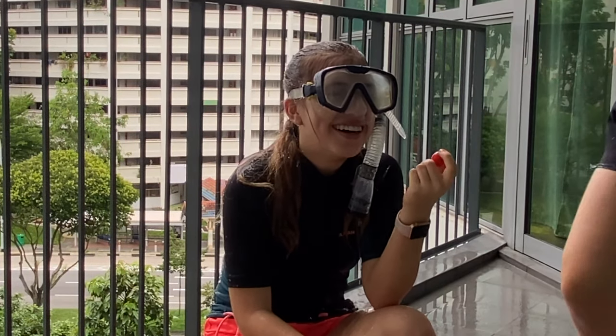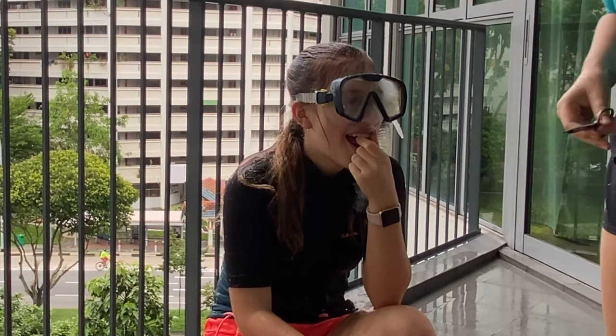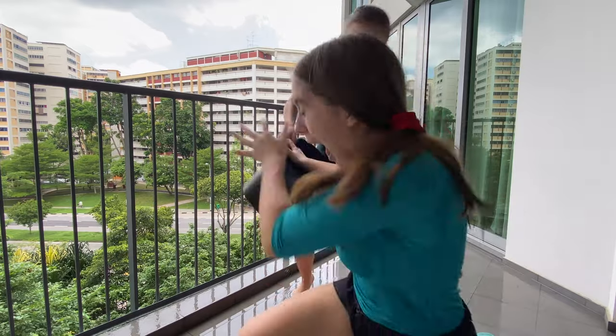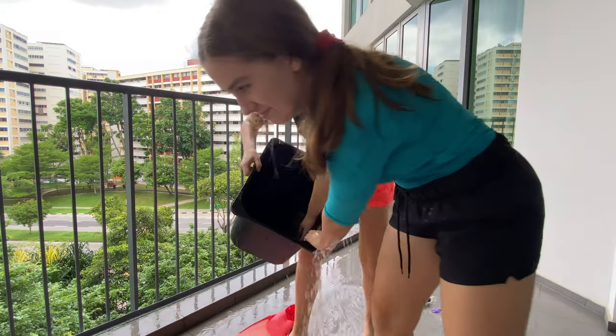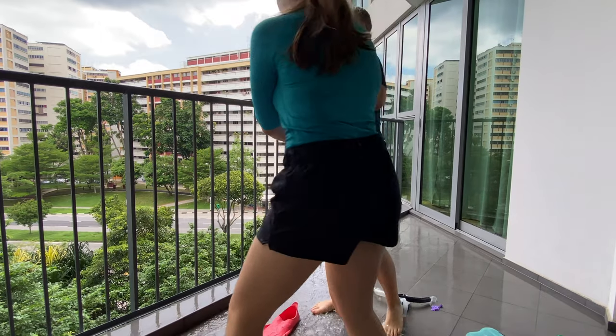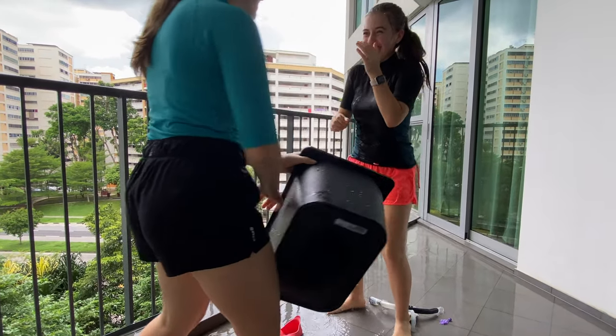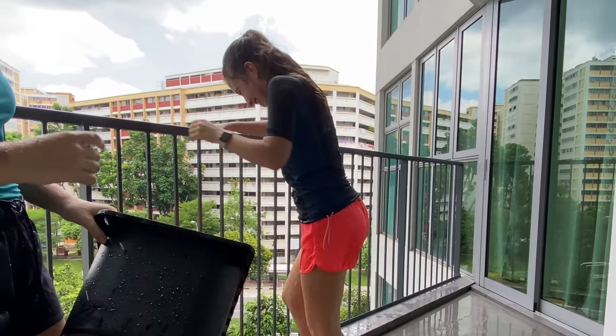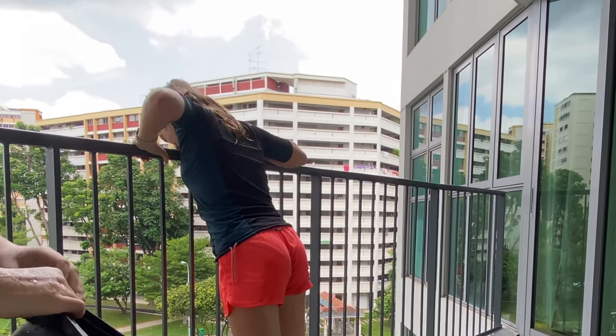Is it a grape? Is it a grape? Oh, it's a tomato! That was a surprise. Even though her plan failed and she didn't get most of me wet, she still died laughing — literally died laughing.